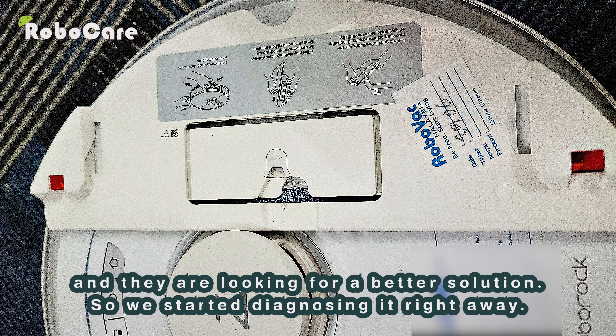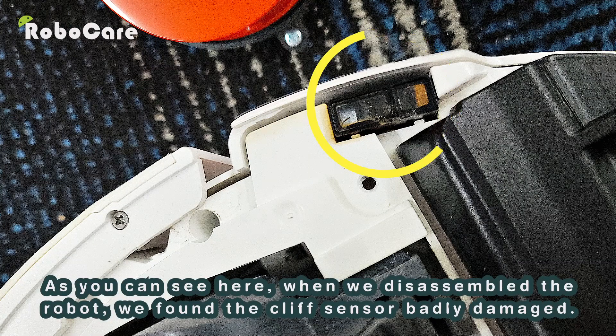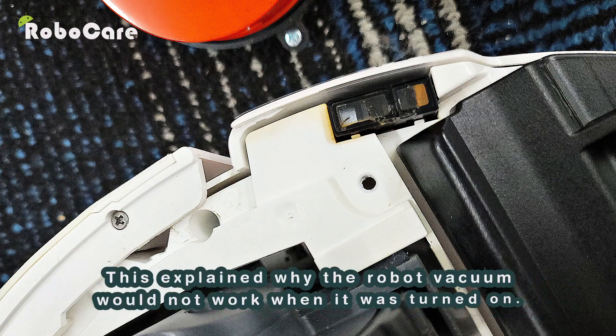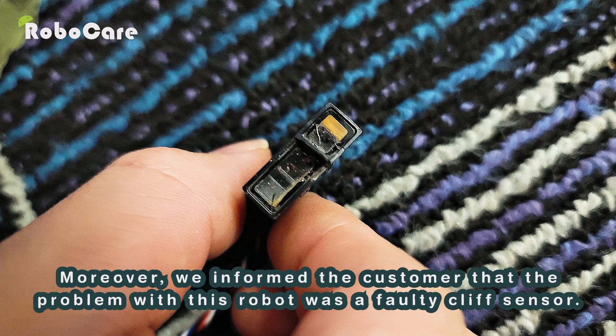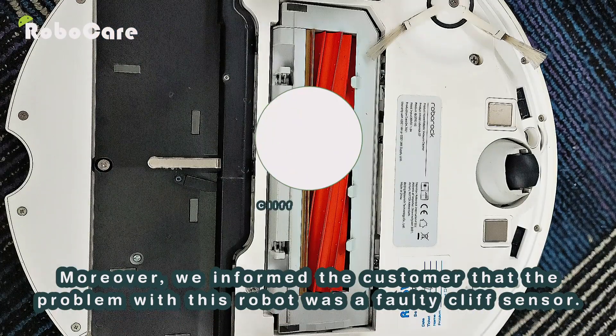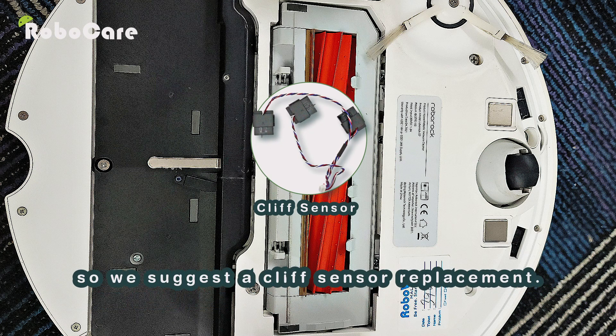They were looking for a better solution, so we started diagnosing it right away. As you can see here, when we disassembled the robot, we found the cliff sensor badly damaged. This explained why the robot vacuum would not work when it was turned on. We informed the customer that the problem was a faulty cliff sensor.